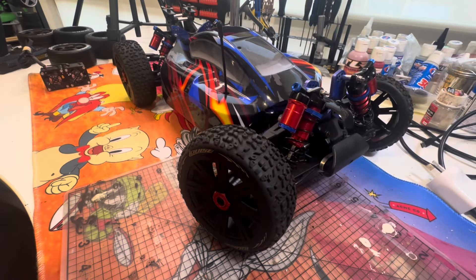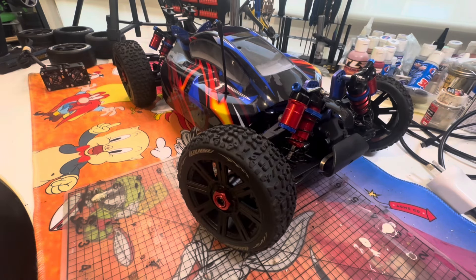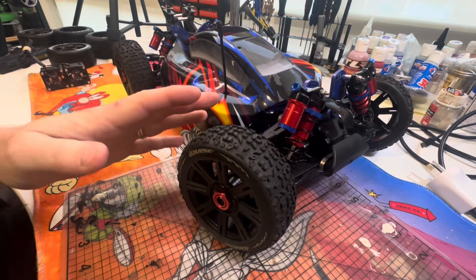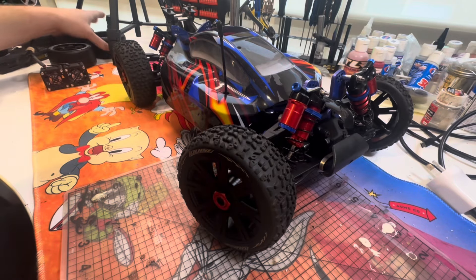Hi guys, it's Glenn here again, just here with the 1/8 scale build that I've been doing - just going to show you where I'm up to, what I've done, and explain a few things. Starting off, I did put the Louise tires back on - the off-roading tires - and I'm hoping they're going to hold up and not become pizza cutters.